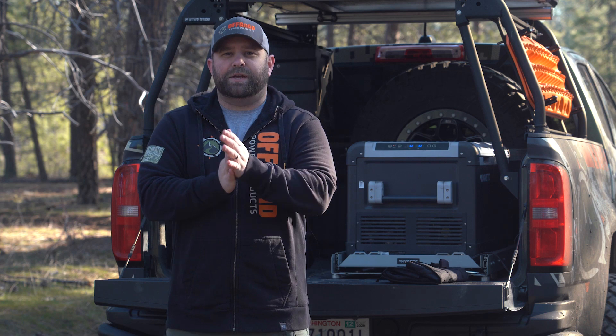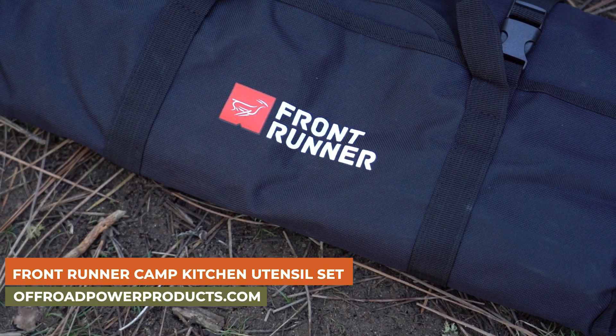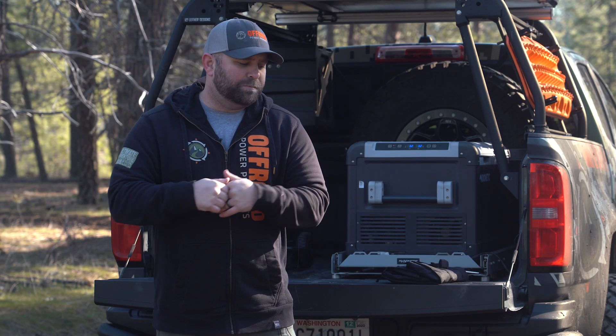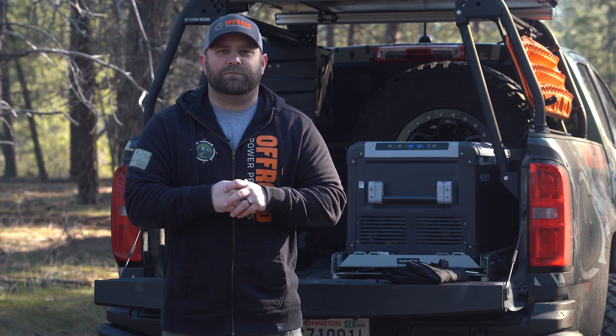Welcome to my little camp kitchen area here in the back of my truck. Today I brought you a really cool product from Front Runner. The reason I wanted to talk about this product today is because I personally am notorious for showing up to camp, busting out the Timbo tusk, lighting the fire, getting ready to cook, and forgot a spatula.